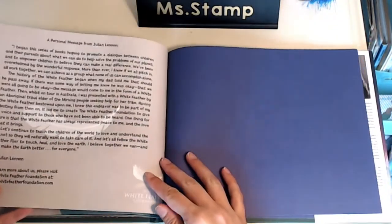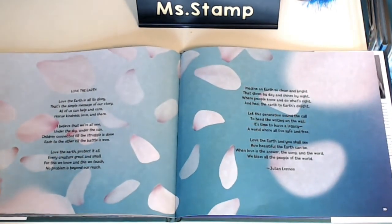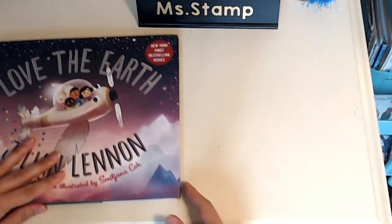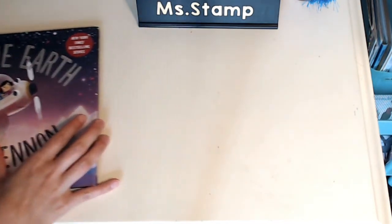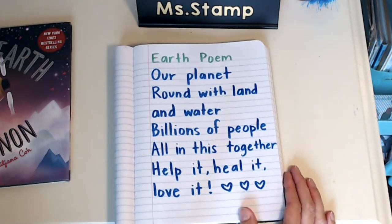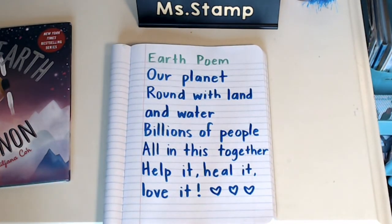I think the message here is similar. So today for writing you are going to write your own poem about the Earth. Remember we talked about poems last week — we talked about how poems can rhyme, but some don't rhyme. I wrote my own poem about the Earth. You can go get a piece of paper or a journal and write your own poem. It can rhyme, it doesn't have to rhyme, it can be short, you can draw pictures with it, illustrate it, whatever you want.